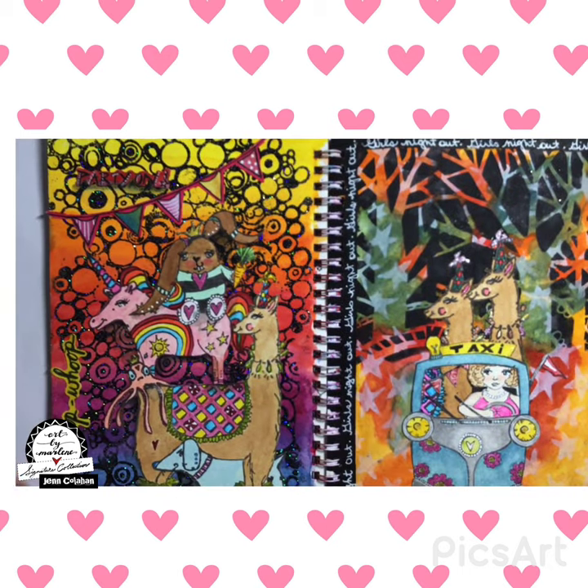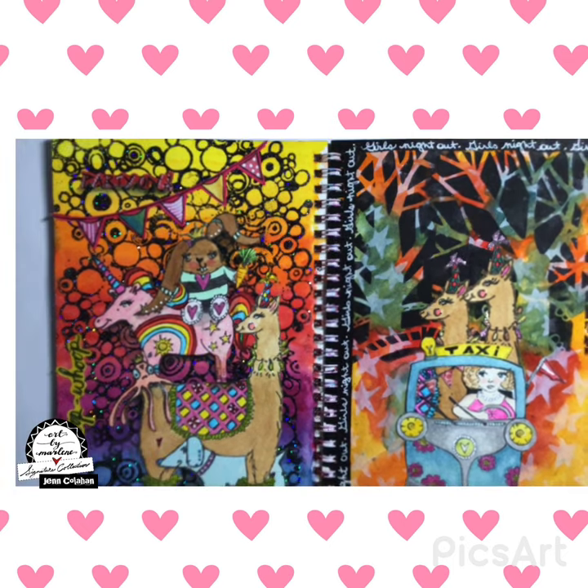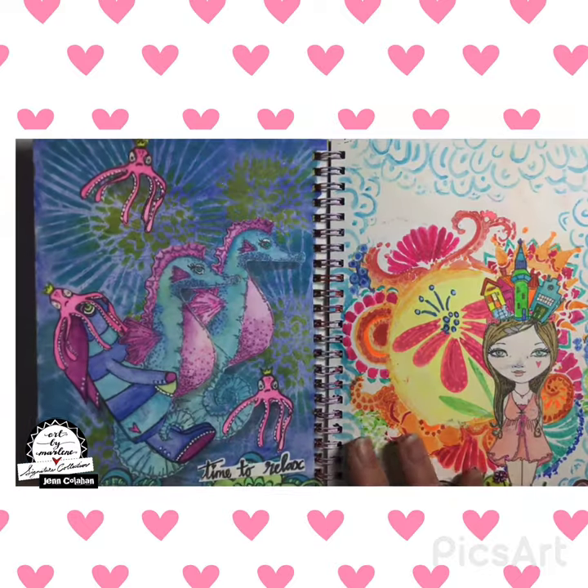And then here's the llama with the unicorn and the bunny and the dachshund — I love to stack them. And then we have the two llamas going for a ride in the taxi. Another fun page that I love doing.